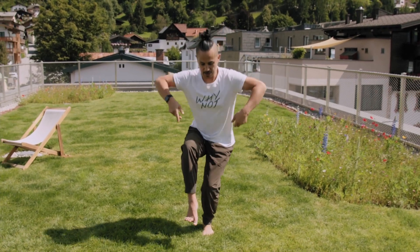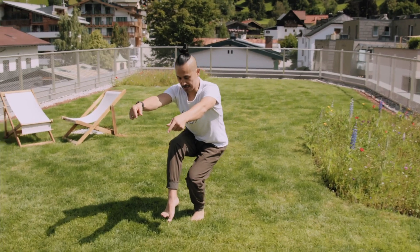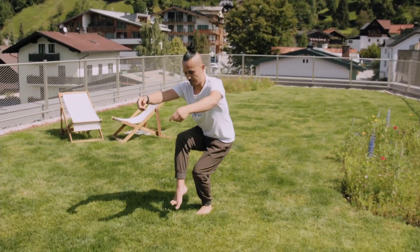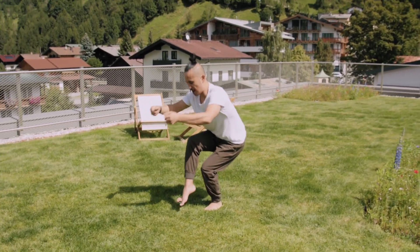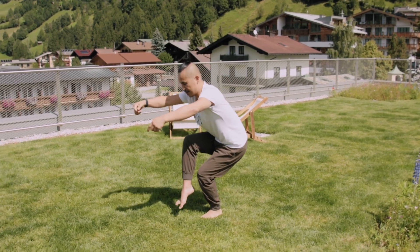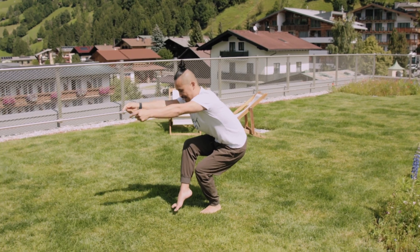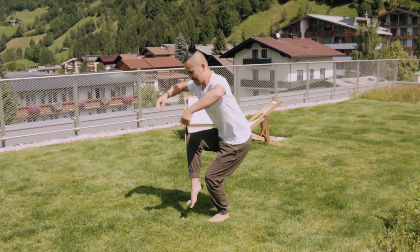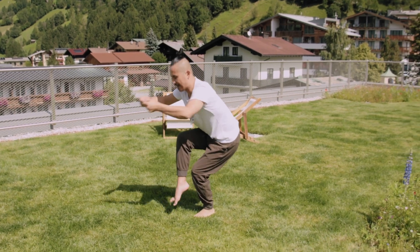One, two — engage, center — three — engage, center — four, five, six, seven, eight — you feel your buttocks burning? — nine — engage and center — ten!